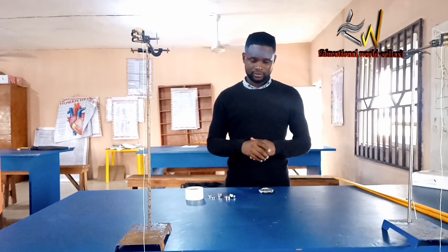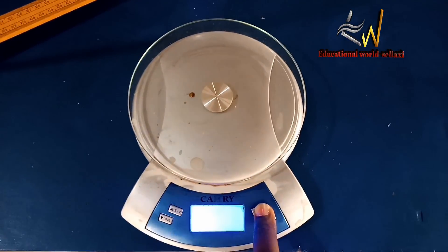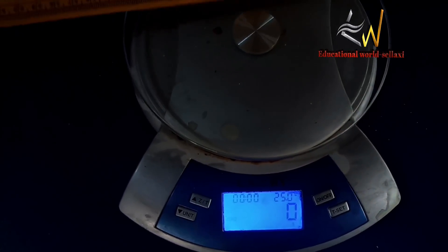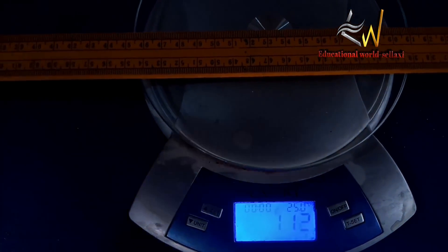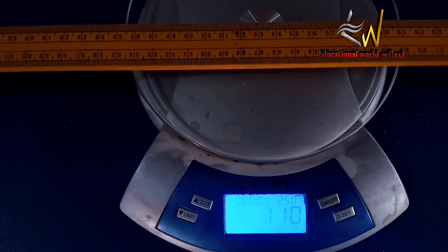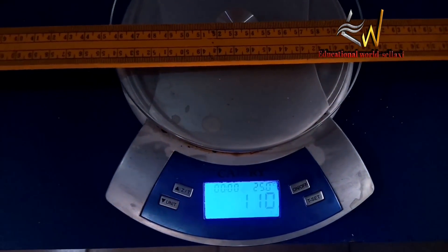The question suggests that we must have measured and recorded the mass of the meter rule. This is my weighing balance, and I have weighed the mass of the meter rule — it is giving me 110 grams as you can see.